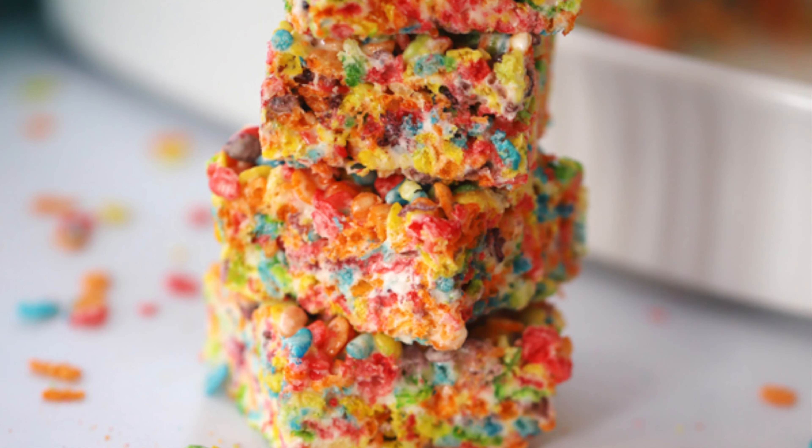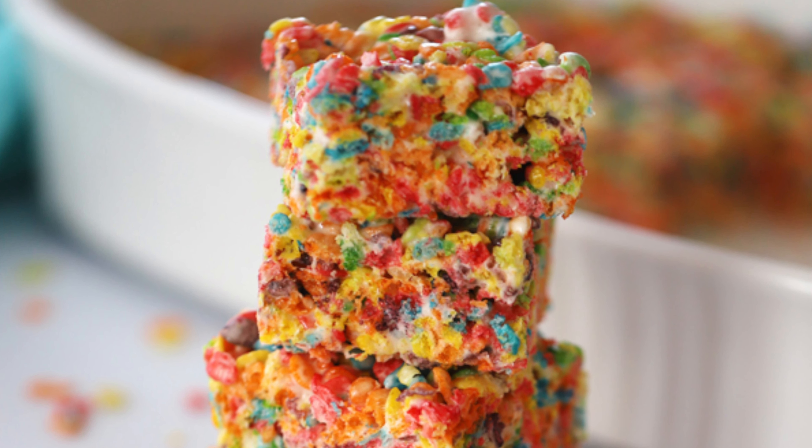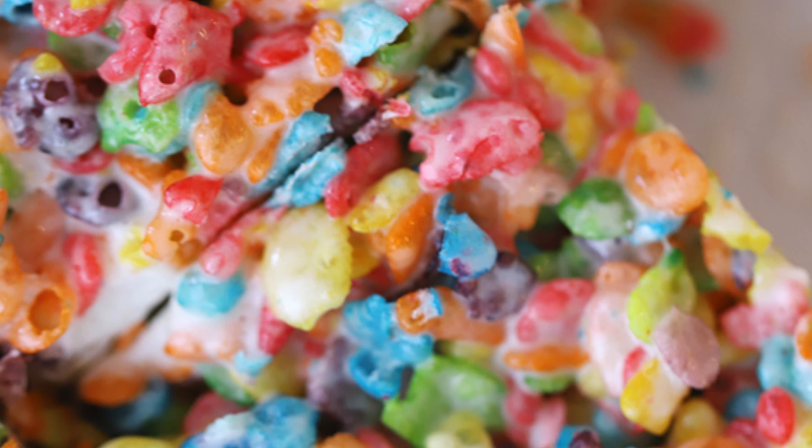I hope your family loves these fruity pebble rice krispie treats just as much as we do. It's such a great no-bake cookie that only takes about 10 minutes to make.